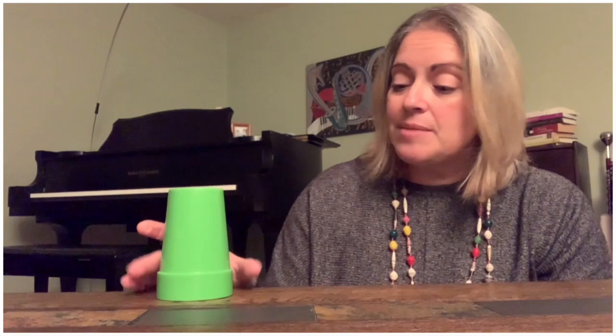Hey friends! Today we're going to play along with the Russian dance from Tchaikovsky's Nutcracker Ballet. But before we start the music, we're going to need to make sure we have our cup so that we can learn the routine. The form for this movement is A-A-B-A coda.